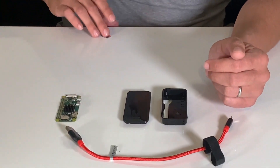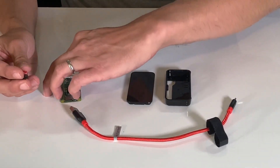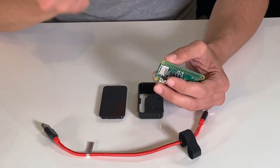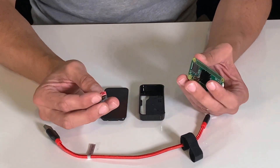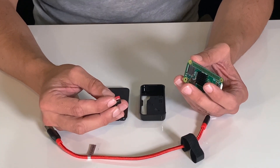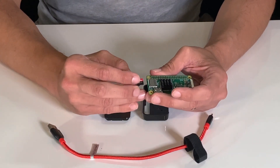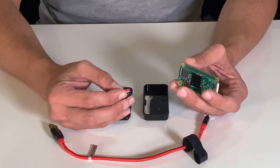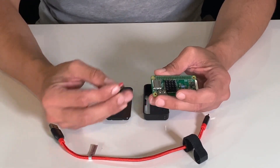Moving on to inserting the SD card — you would have already had to flash this with Etcher before inserting. The reason you want to do that is once we get this case together, it's a little hard to get back out. The SD card needs to go in beforehand — you can't take the SD card out once the Pi is in the case.